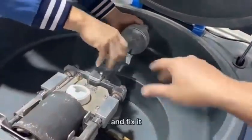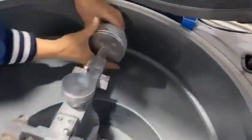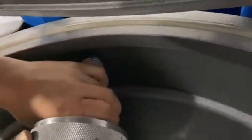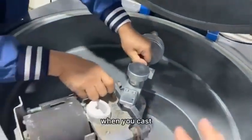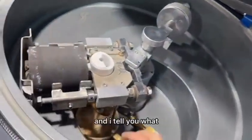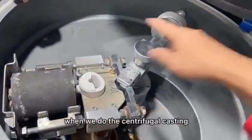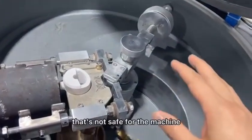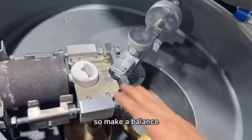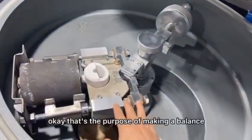Make sure it's balanced and fix it. This is a fixer — when you cast, you don't need this fixer. If the balance is not stable when we do the centrifugal casting, it will make a big noise, and that's not safe for the machine. So make it balanced, and when you do the casting it will be very stable. That is the purpose of making the balance.